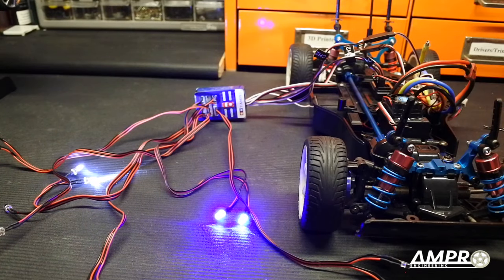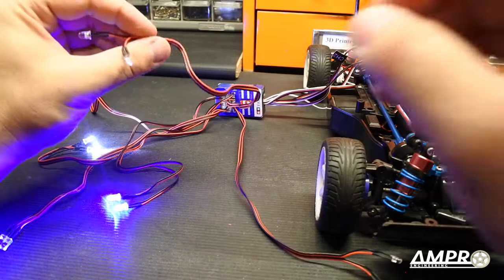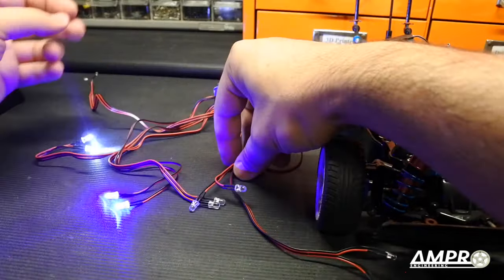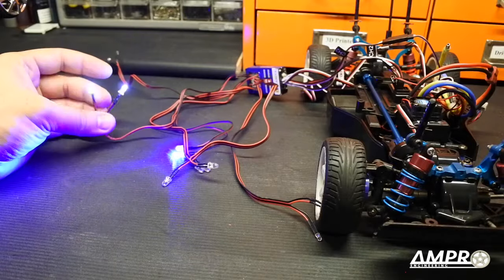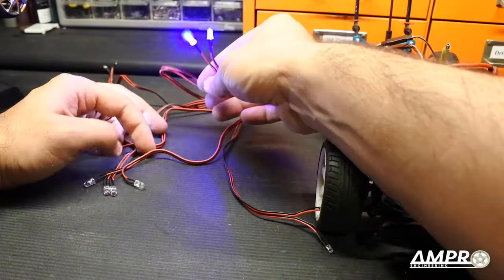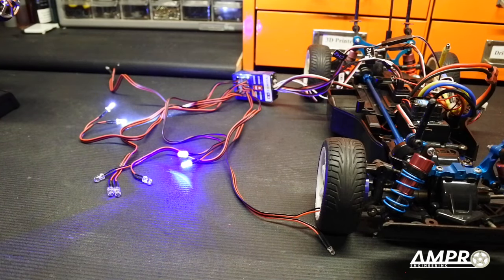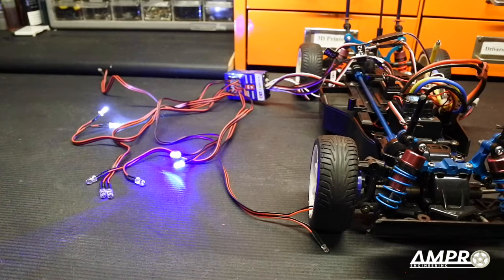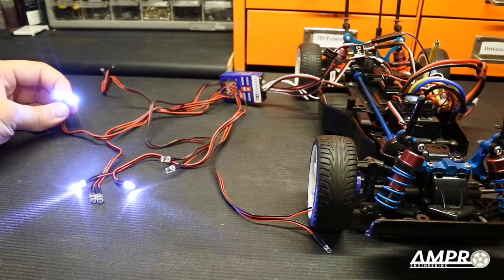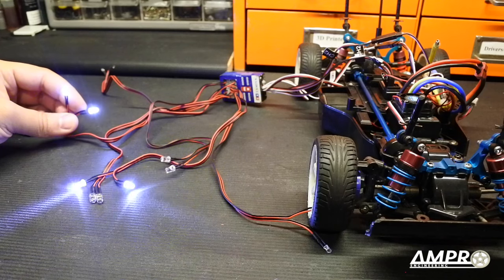I unplugged the yellow wire from the motor so I can see what accelerating and stopping do. There are these two five-millimeter LEDs and — wow — so there's a total of eight five-millimeter LEDs. These are white and these are blue. I suspect you can simply swap the blue ones out for white ones as well. Let's see what accelerating does — please don't flash. Okay, these stay on. Very good, I'm happier than I thought I was going to be.